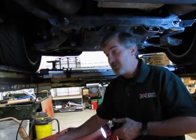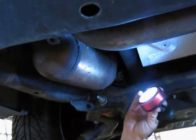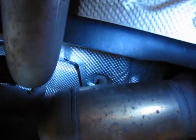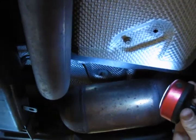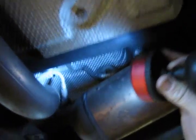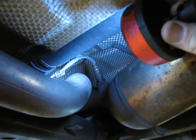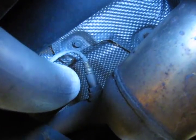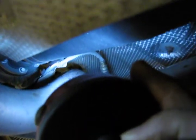Now we'll go to the downstream O2 sensors, which you'll find right here behind the catalytic converter. That's your downstream O2 sensor on the driver's side of the vehicle. The wiring simply loops up and over the exhaust, and then your connector is attached to a bracket on your crossmember. Take into account how close proximity that wire is to the O2 sensor, so that you don't burn the wire on your new O2 sensor. Look to see your retainer brackets and note where they are.